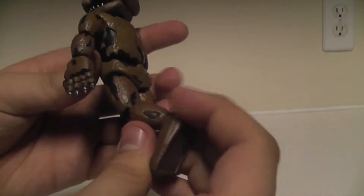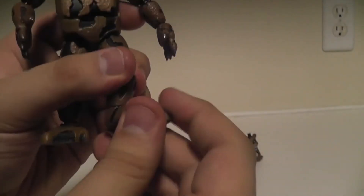His knees are not so much, and there's no ankle movement unfortunately. But you do see really nice details in them all the way around - it's really, really nice.